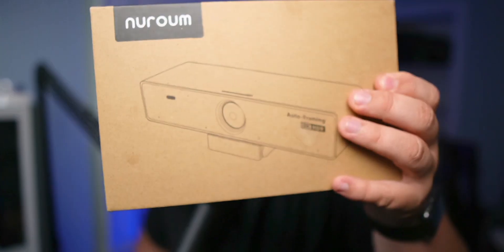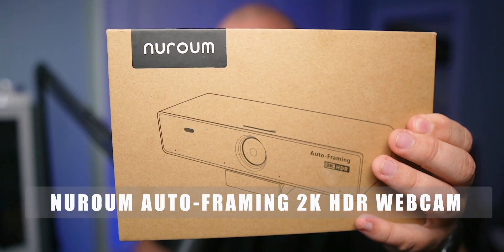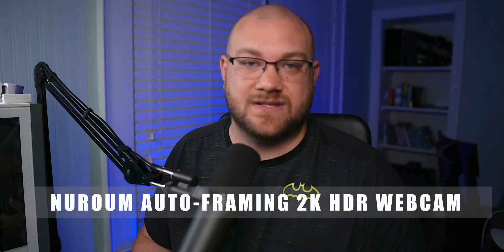Have you ever seen a webcam that is literally the size of your head? Well, I think that might be what we got today. This is the NeuroRoom Auto Framing 2K, which is like a 1440p webcam. We're going to be checking this out today — apparently it's for conferencing, but they sent it over to see if it is viable for streamers. And I think it even comes with a remote, so let's unbox it and get started.